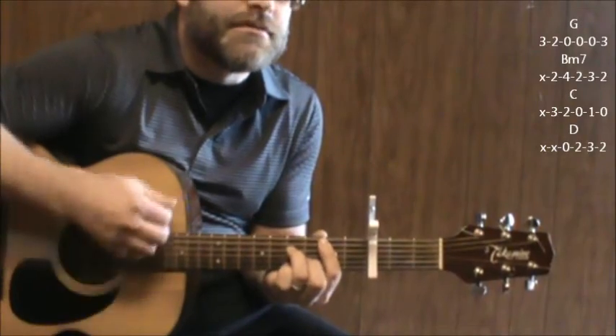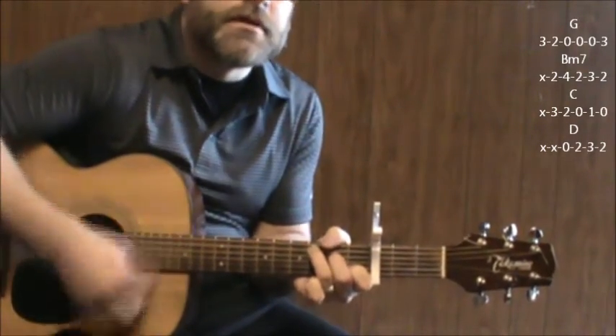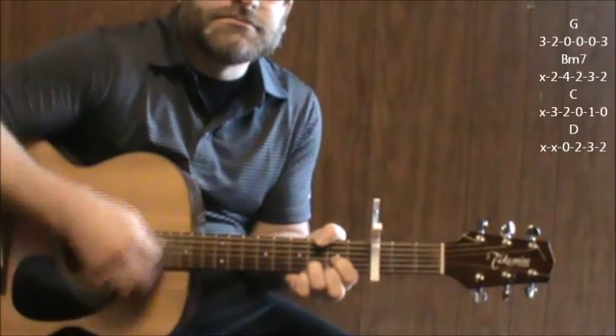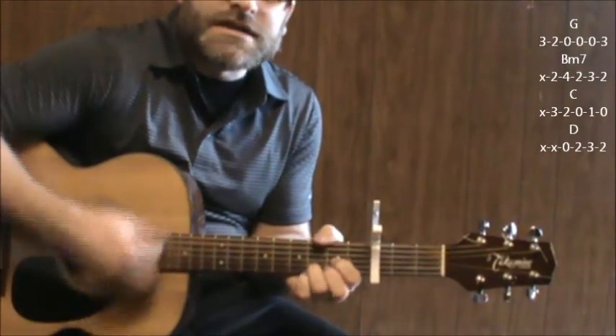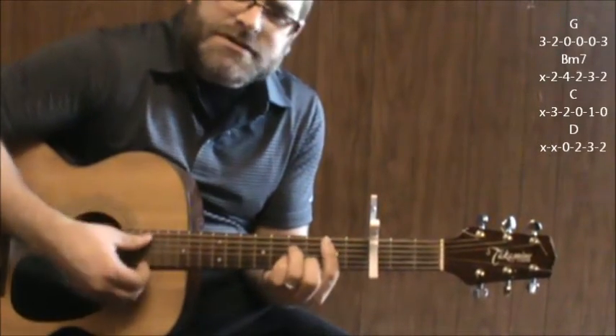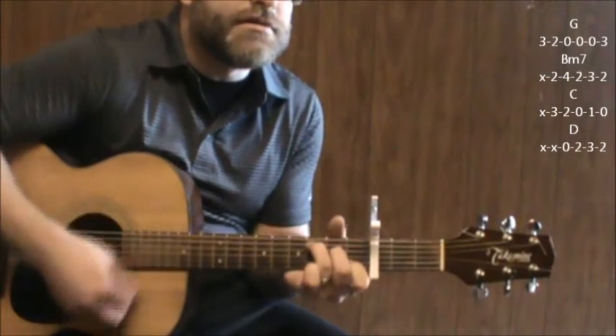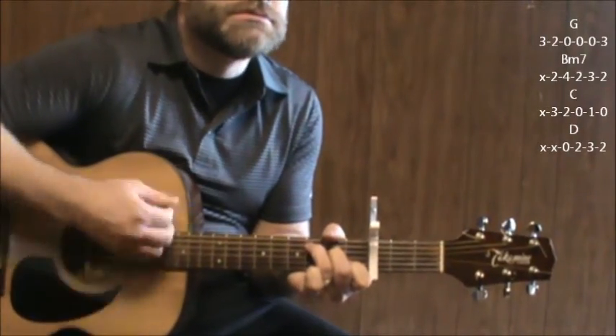B minor seven. C. D. So we end on a D, go back to the G. B minor seven. C. D.